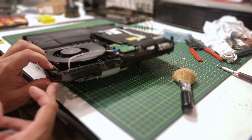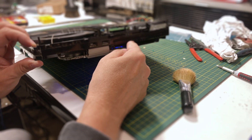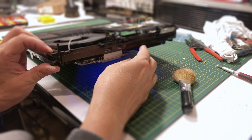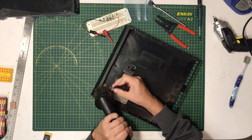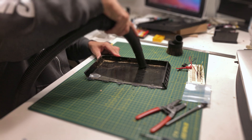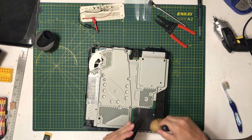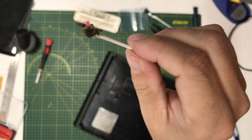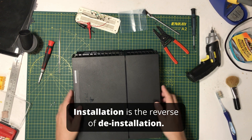I honestly don't really know how to turn this thing on. I have a PS4. Installation is the reverse of de-installation.